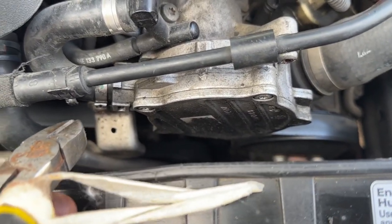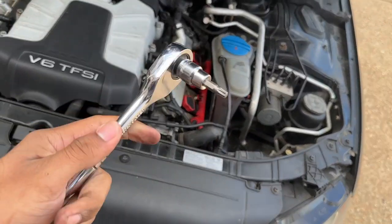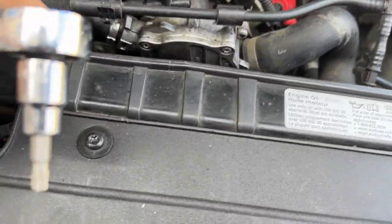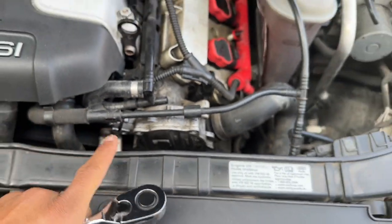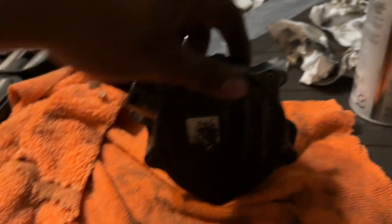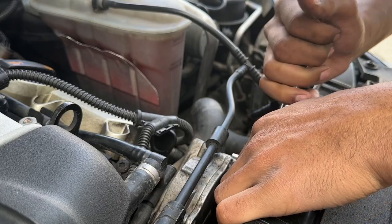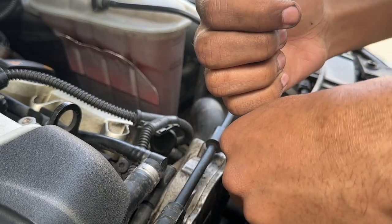We're going to take our T30 torx bit and unscrew this one right here. There are two more — one below in this section. There's one screw right here, one screw below this top screw, and then that first one at the top. This is the orientation that it sits at — comes out super easy.